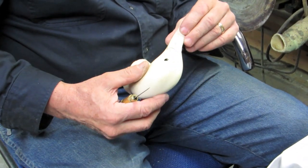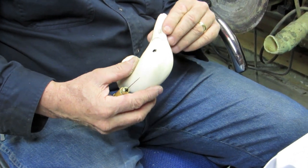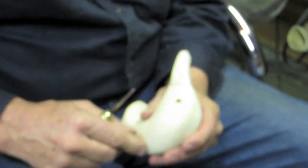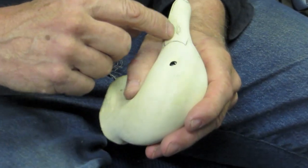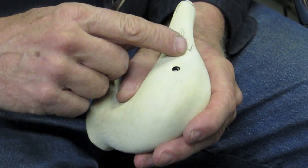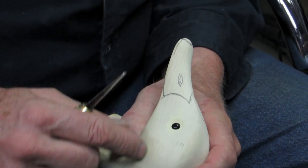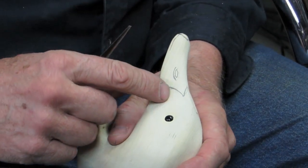Okay, this is Roger Mitchell. Once again, today we're going to cut in the bill on this decoy head. We're going to cut in the nostril, cut in the nail, and a little demonstration on that. We've got the head and I've just drawn everything on here that I want to cut in.